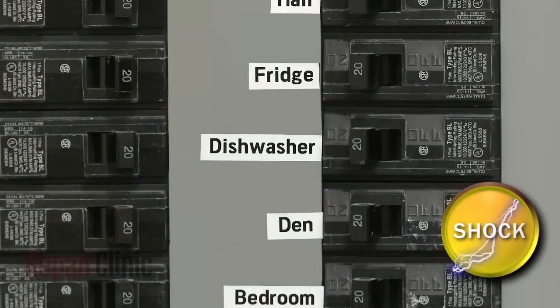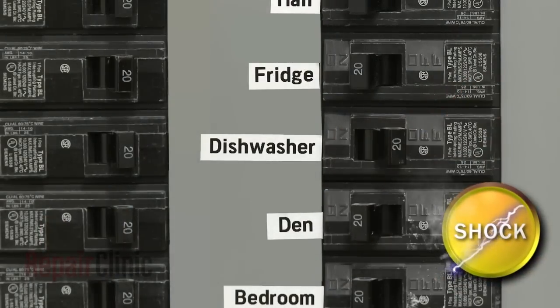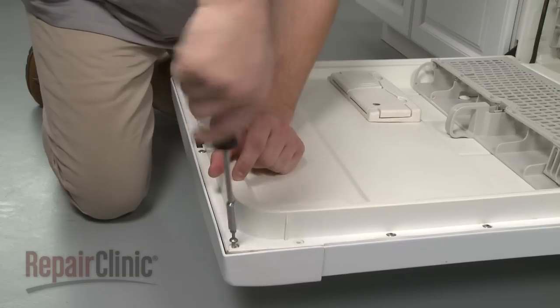Before you begin, be sure you turn off the power supply to your dishwasher. With the power off, your first step is to remove the screws securing the control panel and pull the panel off.